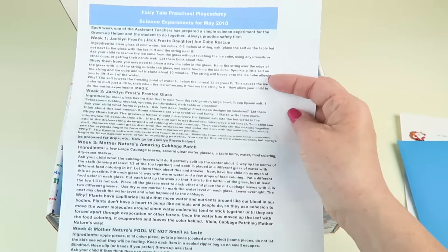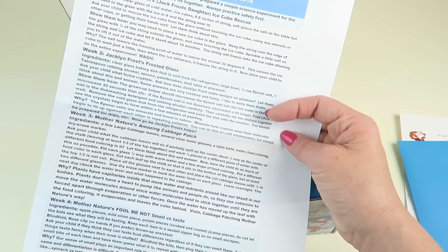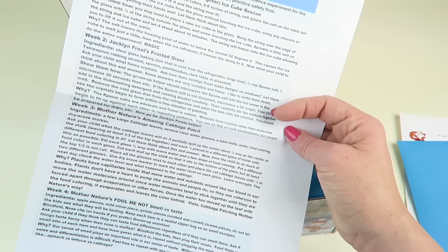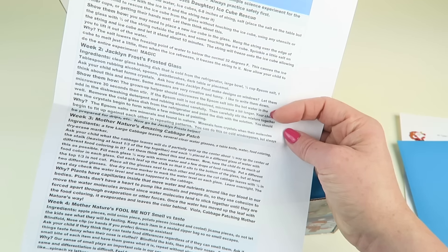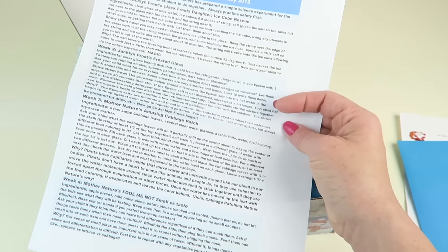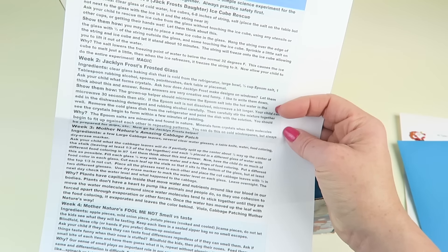Next up we have some science experiments from May 2018, divided up by weeks, with a new craft each week that you can do at home. The ingredients needed look pretty basic — bowls, Epsom salt, paint brushes. Cabbage leaves are listed too, so if you don't eat cabbage often that may be a little harder, but everything else looks pretty common.